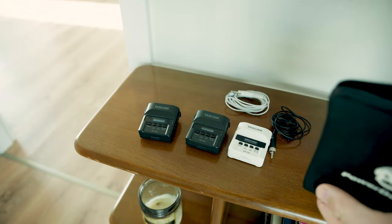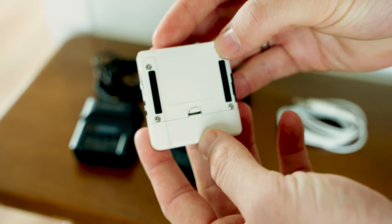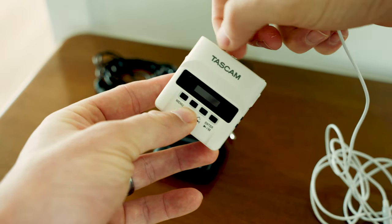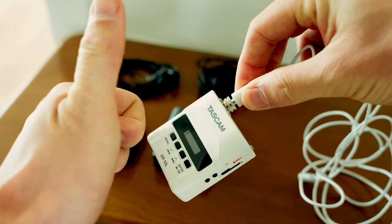These recorders are around $250. I currently have two of them in my kit and I've recently purchased a third one in the white colorway, and I'll be using this to mic brides during wedding ceremonies and first looks. The way that I use these recorders during weddings is that I'll mic the groom, the officiant, and the bride prior to the first look and for the officiant prior to the ceremony.